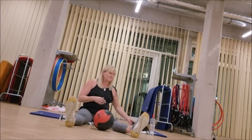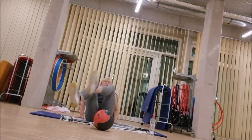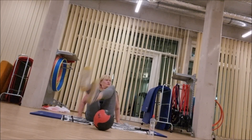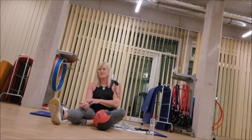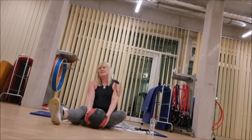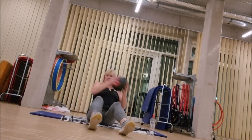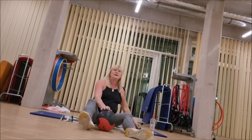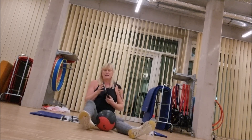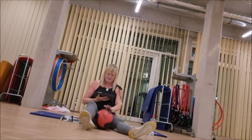Also wir machen eine ganz entspannte Kombi-Übung. Beine anwinkeln, hinten abstützen. Und einfach so tiefenentspannt die Beine nach rechts und links ziehen über den Ball. Zweite tiefenentspannte Übung. Die erste ist blöd. Doch es ist besser über den Ball als unter den Ball. Es ist voll anstrengend.